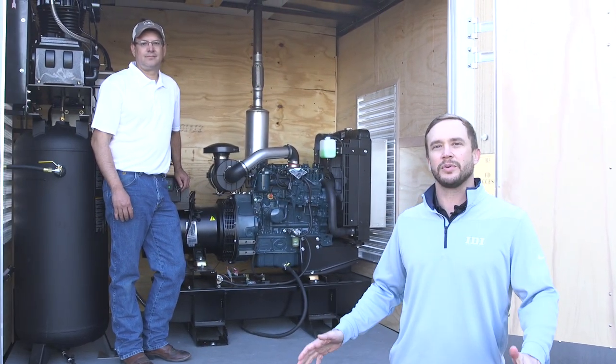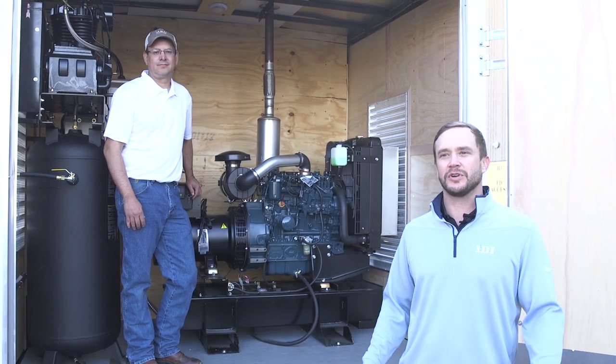Hey guys, Aaron Meissner here with IDI Distributors. Today we're at our headquarters in Minneapolis, Minnesota and we have a brand new rig that's never had any fluid put through it before, so we're gonna do our preliminary checklist to make sure we're ready to rock and roll.